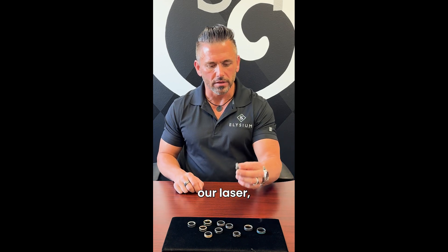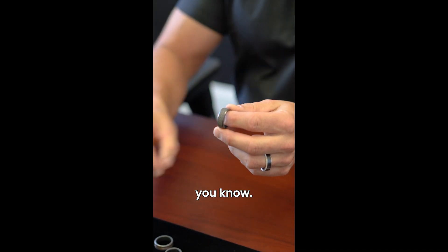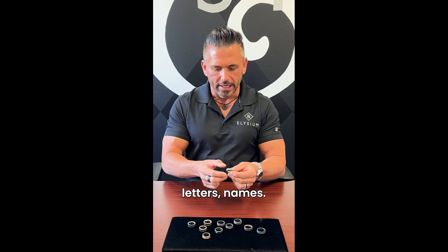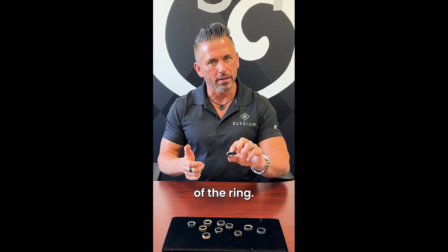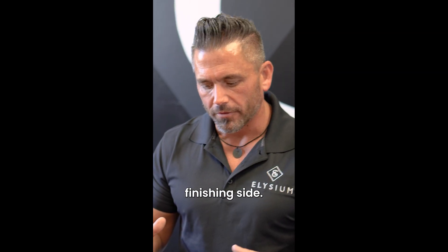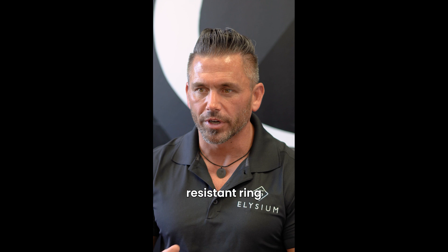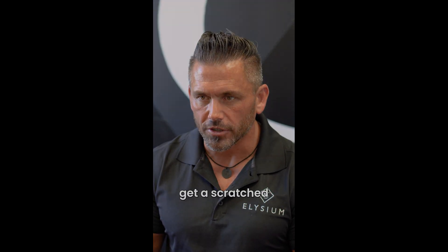We also use our laser which will go in and give us any laser pattern — we can do very custom stuff where we do letters, names. Very popular right now is everybody likes to put their wedding date or anything on the inside of the ring. But that's what we do on the finishing side — we do a lot of buffing, a lot of polishing, a lot of very custom stuff. We are the most scratch-resistant ring on the planet; under normal wear and tear you're not going to get it scratched.